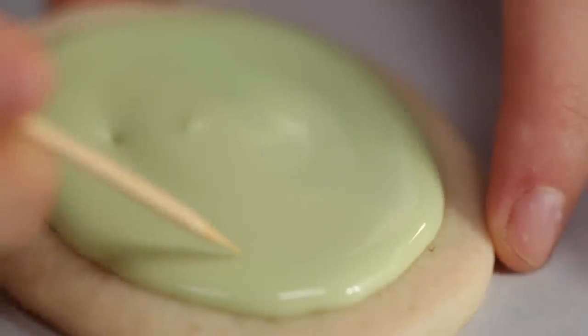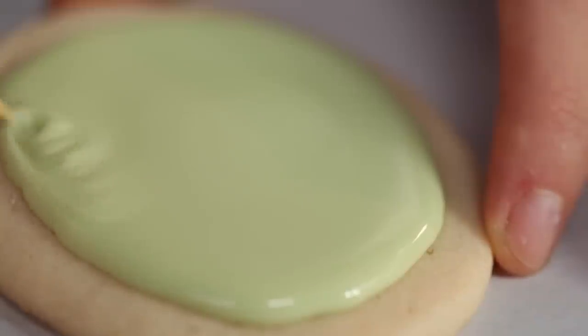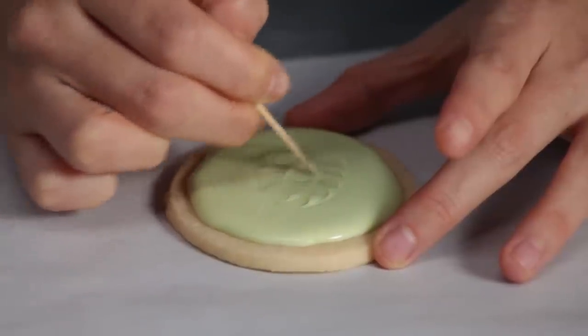Now we're going to take a toothpick and swirl it around in this frosting, starting all around the edge just like we did when we were icing it, to make sure that the layer of frosting is smooth and even.